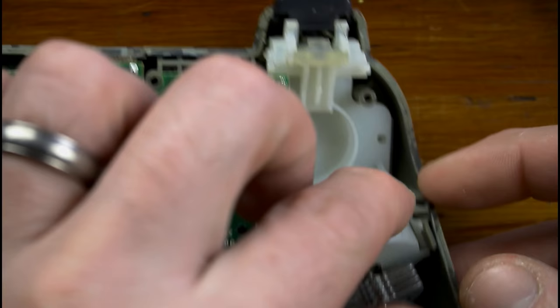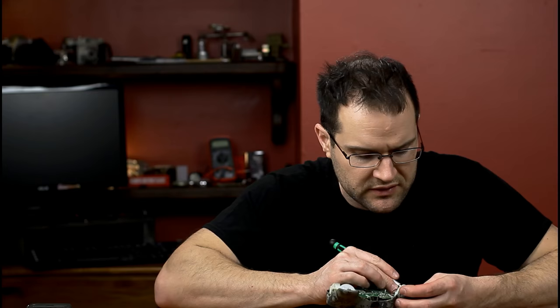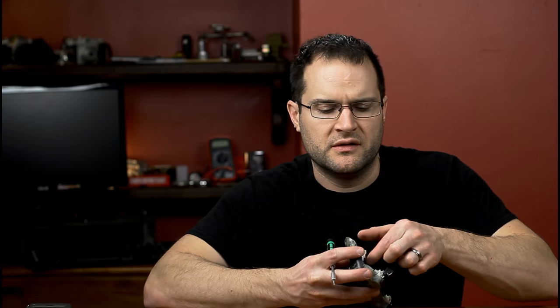There are two clips on each rumble motor. You want to be careful not to break anything. There is probably a bunch of skin and Doritos and who knows what else inside here. Almost tempted to send this to a lab and see what they find traces of. I don't want to know — it's pretty disgusting, it's pretty gross.